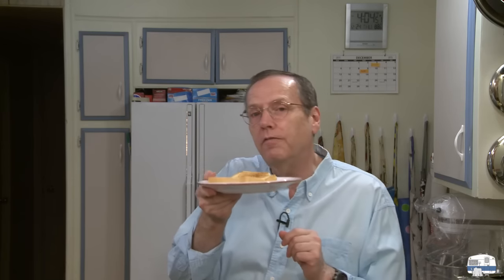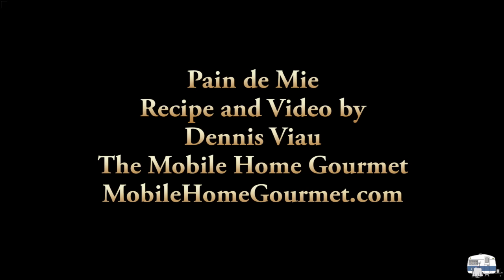I've toasted a couple of slices. What could be better than homemade bread? I have some genuine maple syrup up in the cupboard, and maybe for breakfast tomorrow morning I'll make some French toast and have it with genuine maple syrup. But right now I'm going to go enjoy my afternoon snack of pain de mie. For a printable PDF copy of this recipe with step-by-step photographs, visit my website mobilehomegourmet.com and look on the home page or in the recipe archive.